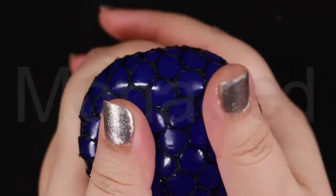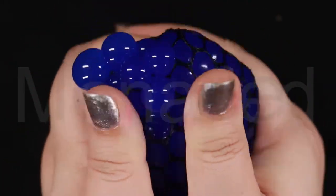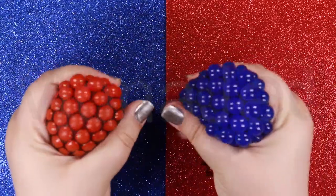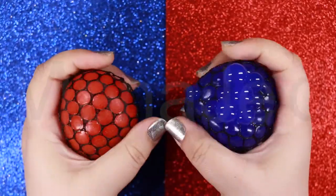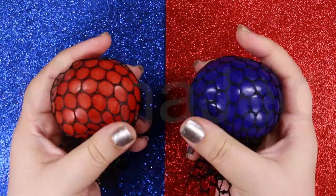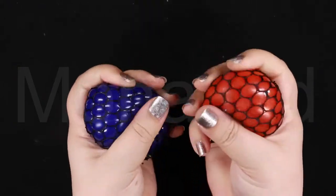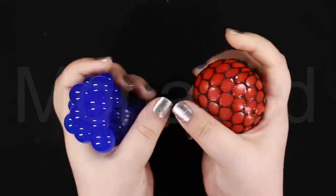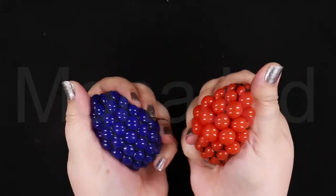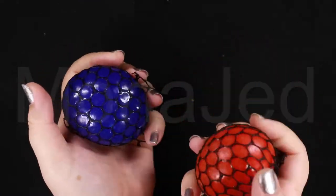There is a note of caution in using these mesh stress balls. Although the gel stress balls don't rupture very easily, the ones I'm using here are filled with slime, so it is possible to break one under pressure or repeated use over time. While many manufacturers claim their balls are non-toxic, the contents can stain clothing and may be harmful if ingested.